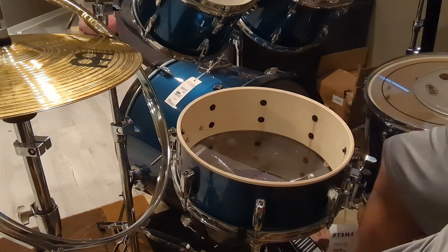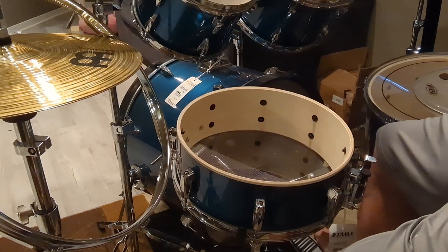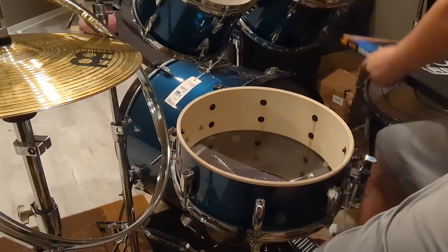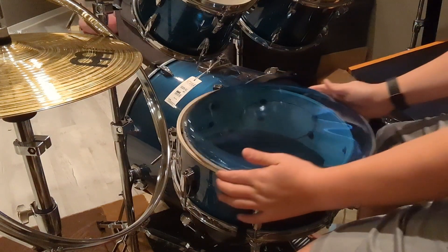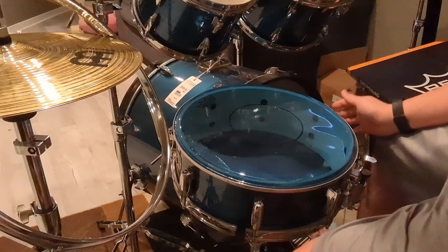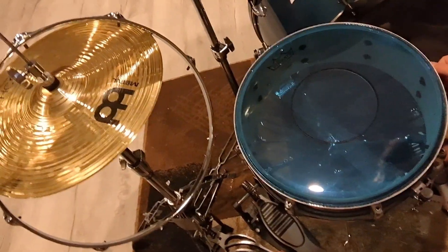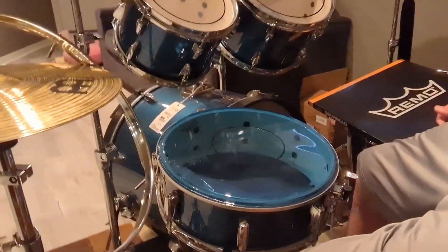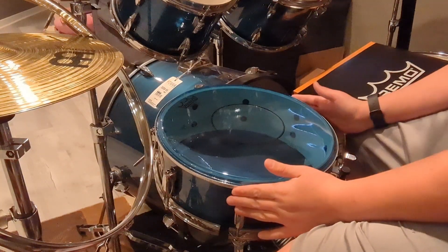I will not be doing the bass drum head because that is just in perfect condition. I saved this head for last because I just think this is the coolest head I've ever seen. Look at that — beautiful. It is a Power Stroke 77 with a blue coat. So I'm going to get this all tuned up.